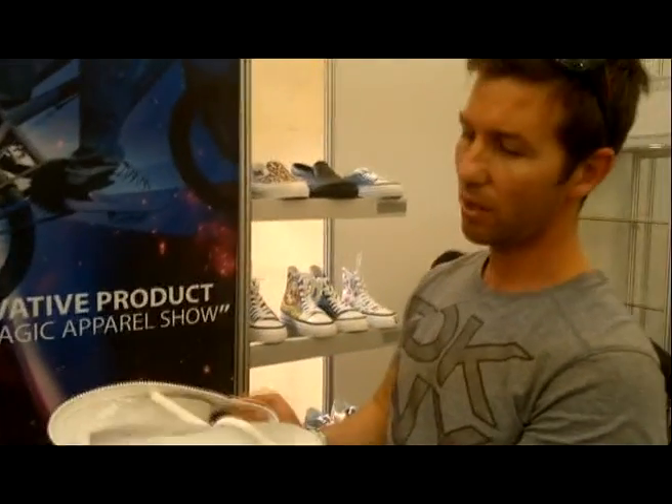I'm going to show you the first ever interchangeable footwear. This is crazy. Have a look at this. First footwear, you can just unzip, un-top it.